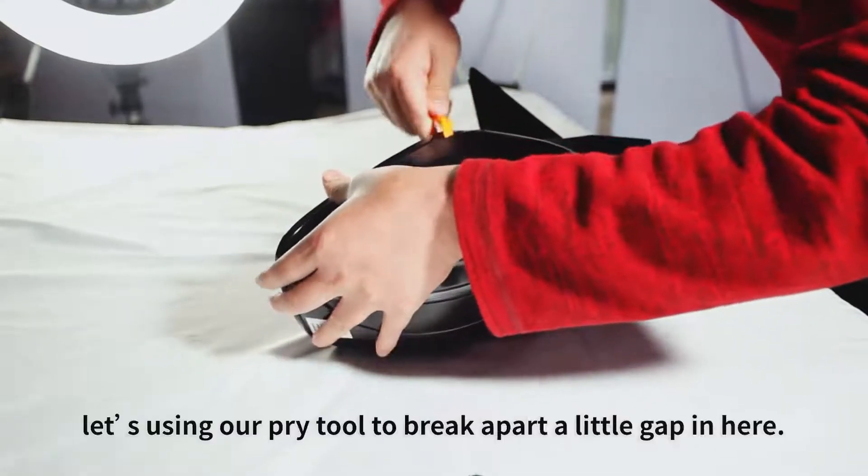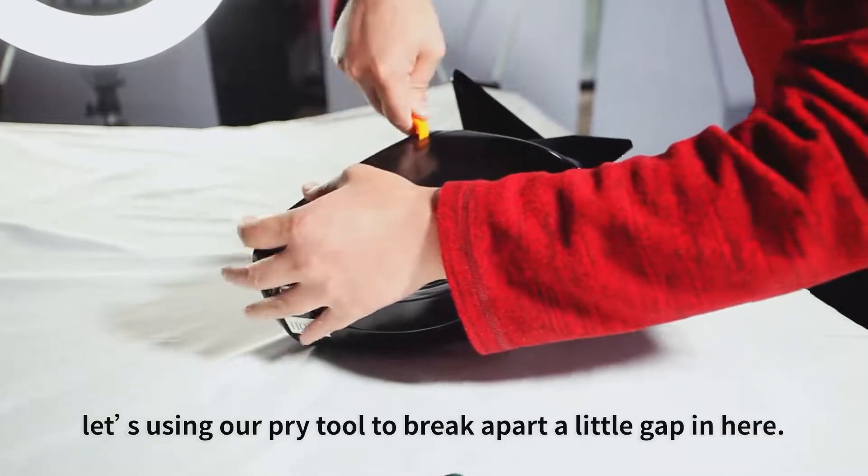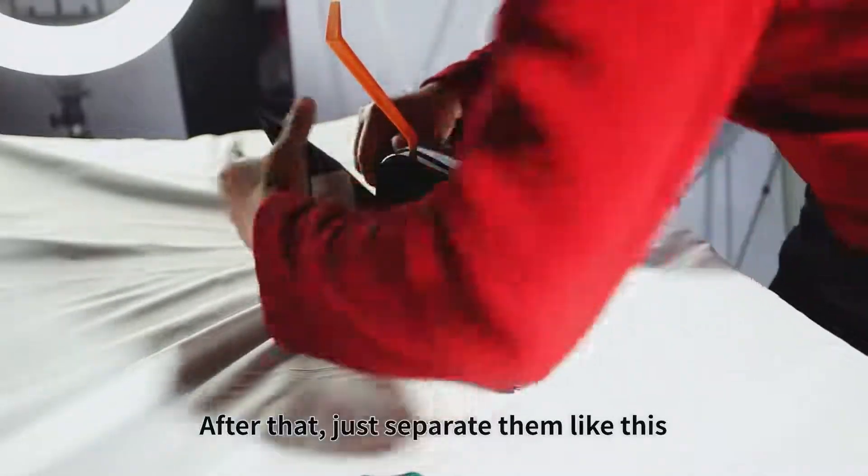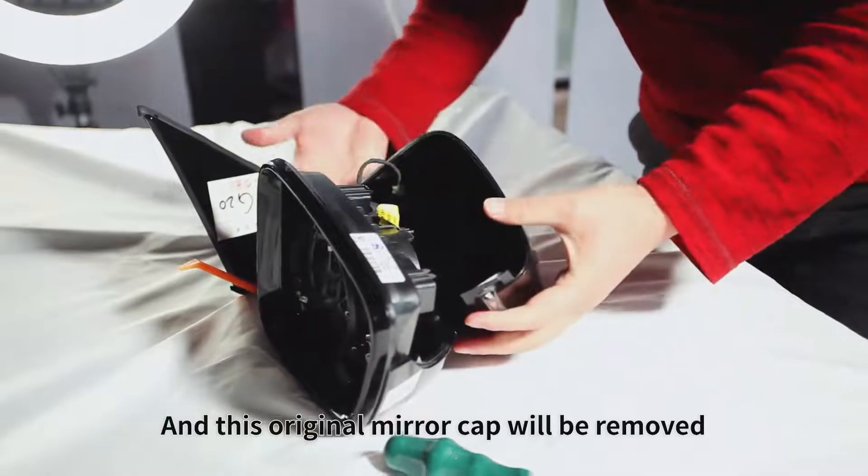First of all, let's use our pry tool to break apart a little gap in here. After that, just separate them like this. And this original mirror cap will be removed.